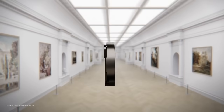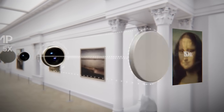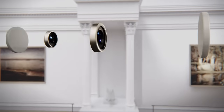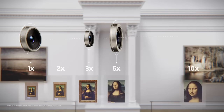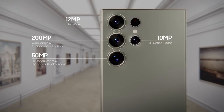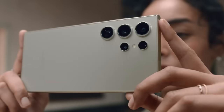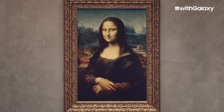With the new 5X optical zoom lens with a 50 megapixel sensor, they closed the gap between the 3X and 10X zoom lenses and found the optimal hardware combination for high-quality photos and videos. This fresh new lens even delivers top-notch optical quality at 10X zoom.